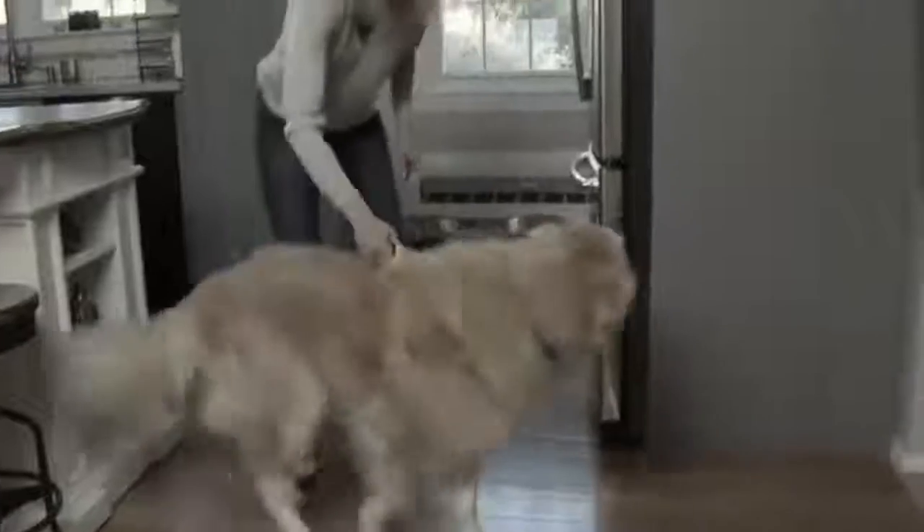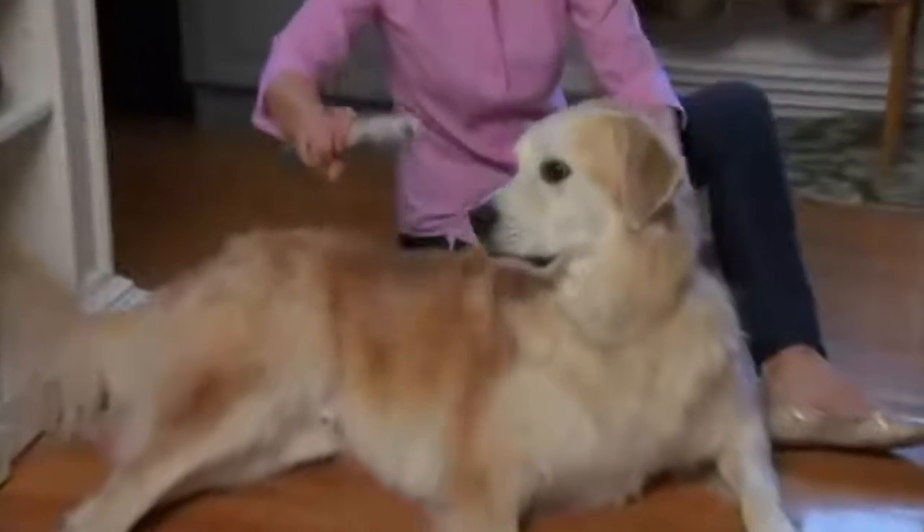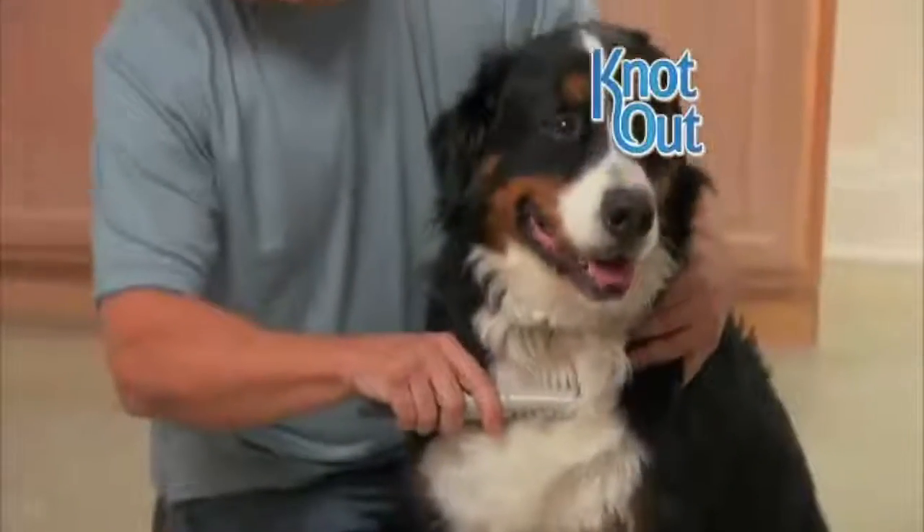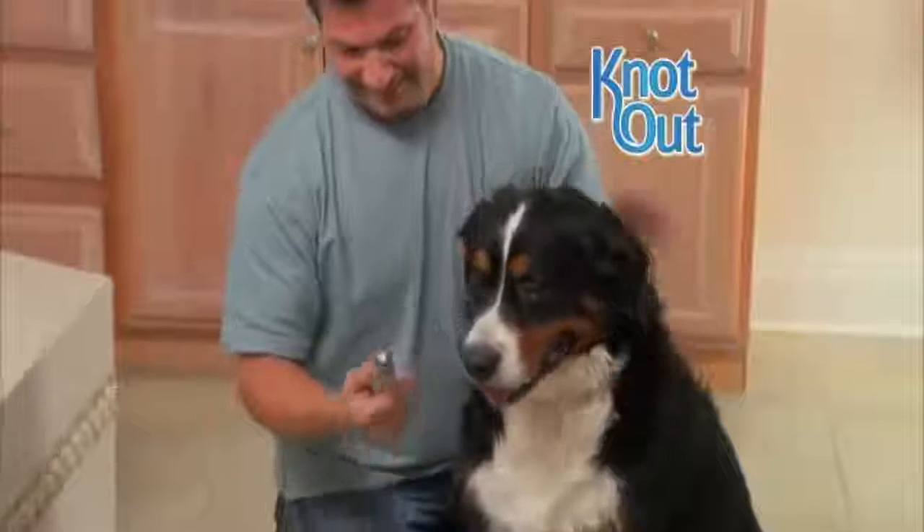My dog runs away as soon as he sees a brush, but with Knot Out there was no struggle. My dog's hair is so thick, a regular brush does not get the knots out. With Knot Out, I am finally able to groom him from head to toe.